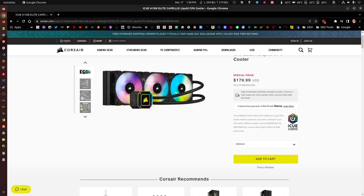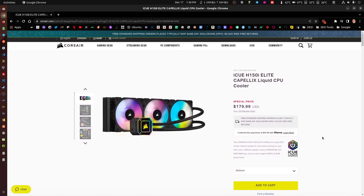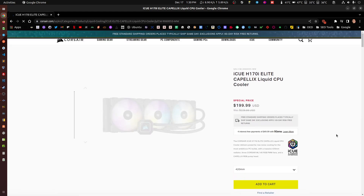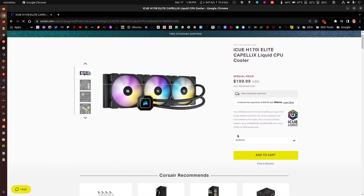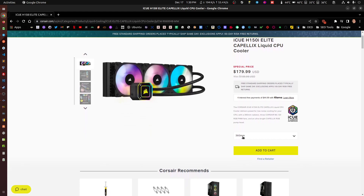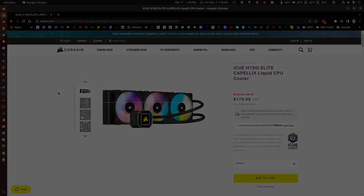So here's the Corsair I was talking about — the H150i Elite Capellix. I'm using a 360 because of space. There's a 420 — if you have the space in your case, awesome. If you don't, you can go with the 360 and you can see and appreciate the actual temperatures I'm getting with this. I'm on Linux, so hopefully this gives you an idea of what to expect with this cooling solution. Thank you.